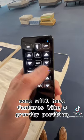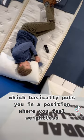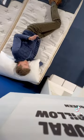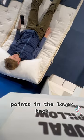Some will have features like zero gravity position, which basically puts you in a position where you feel weightless. I found that zero gravity really helps alleviate the pressure points in the lower back.